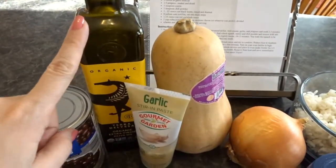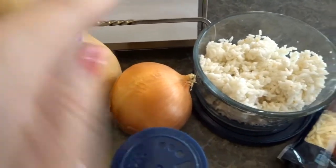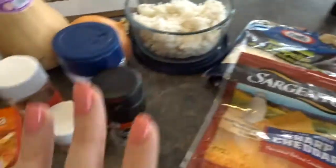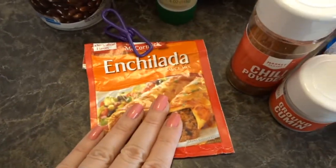So here's my recipe. We're going to need olive oil, black beans, garlic, a butternut squash, onion. I'm using rice, but I'll show you that the original recipe does not call for white rice. We have cheese, salt and pepper, chili powder, cumin, and enchilada sauce mix.